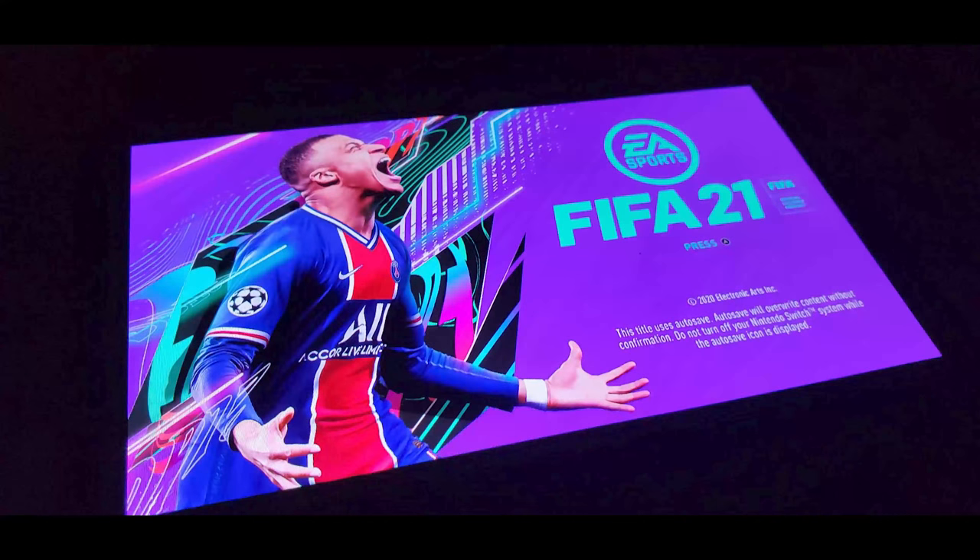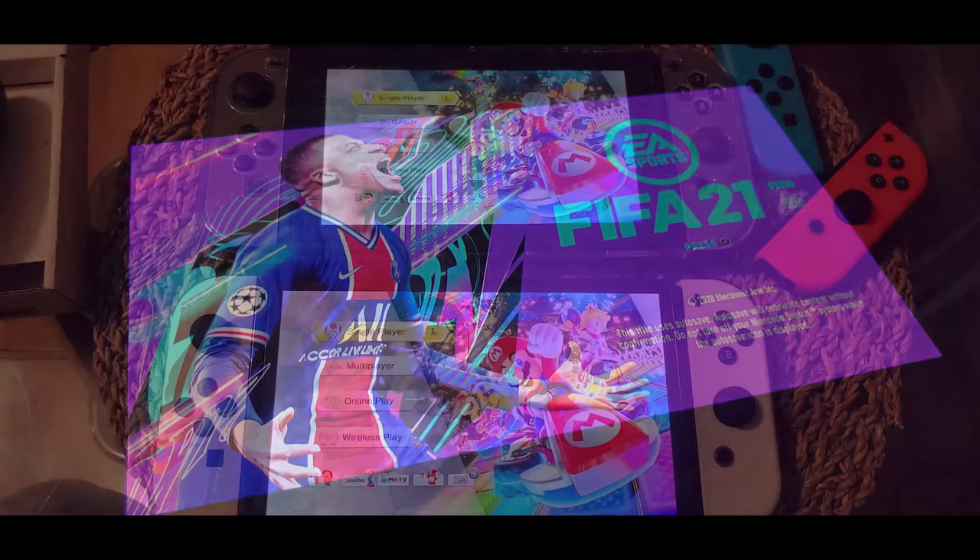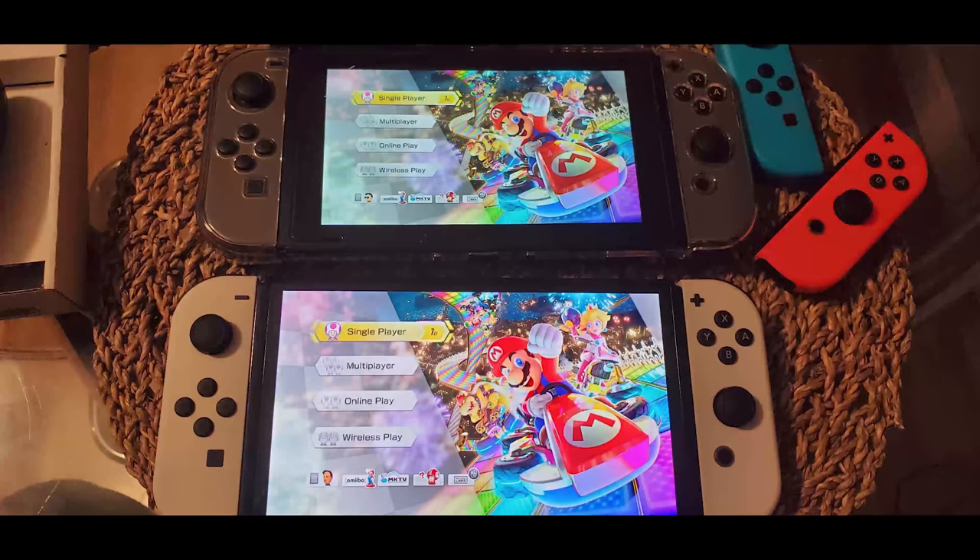I'm very curious whether they've changed the cooling inside the Switch OLED — did they change the fan, the location of the heat pipes, or are they using a completely different board setup? Or is this literally just the current Switch's internals in a new body with a bigger screen and nothing else changed? We know the chipset is the same and there shouldn't be speed differences, but the memory module should be bigger, which we'll be able to confirm when we tear it apart.